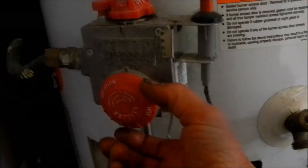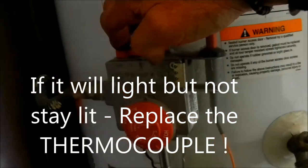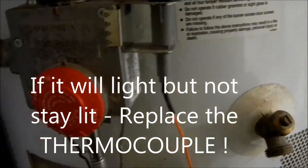The problem is we don't have any pilot light and it's not lighting from the pilot. Turn that off, turn this to pilot, push that button down and this button — and we should see the pilot light. But it won't light.